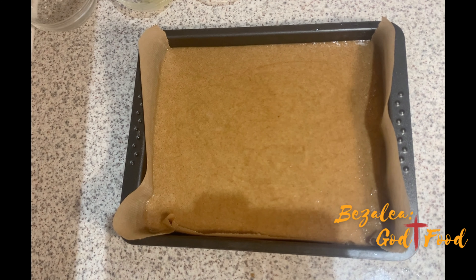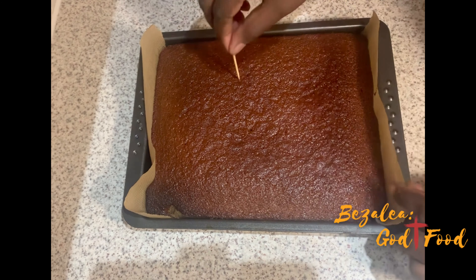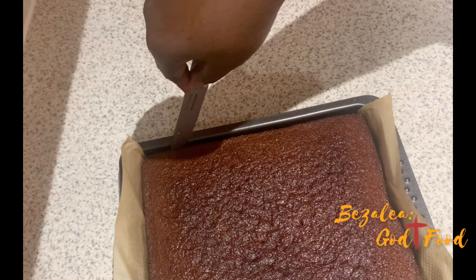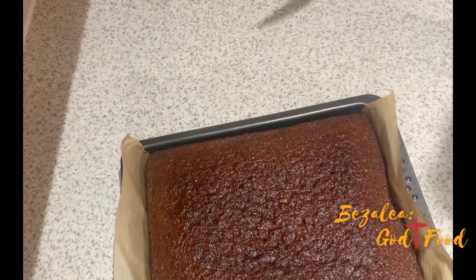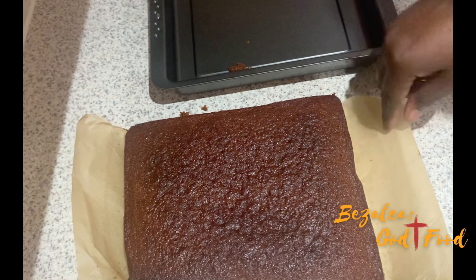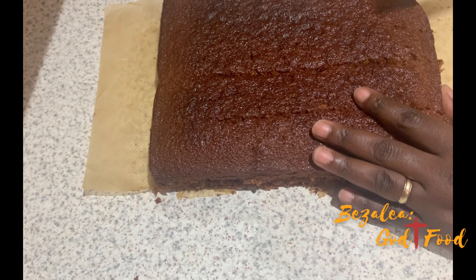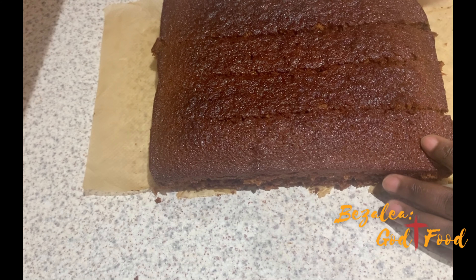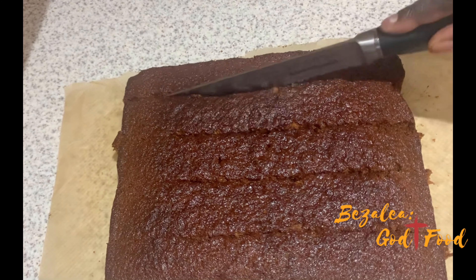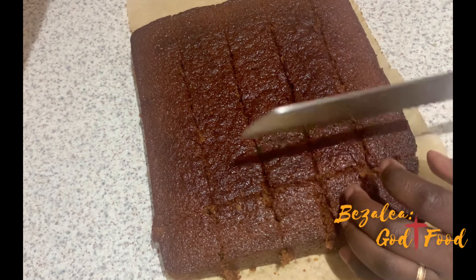The only tricky part is having all the ingredients, but once you have them, that's it. After 40 to 45 minutes — mine was actually ready at 40 minutes — a toothpick goes in and comes out clean. Now with this cake, it needs to rest for at least one and a half hours before you cut it. Don't be in a hurry — if you need it for something, make it well in advance, otherwise you're going to disgrace yourself.